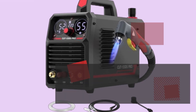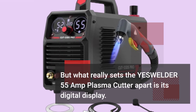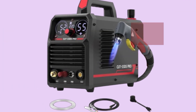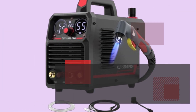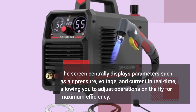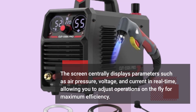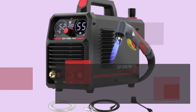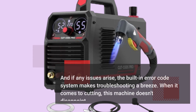What really sets the YesWelder 55 Amp Plasma Cutter apart is its digital display. The screen centrally displays parameters such as air pressure, voltage, and current in real-time, allowing you to adjust operations on the fly for maximum efficiency. And if any issues arise, the built-in error code system makes troubleshooting a breeze.